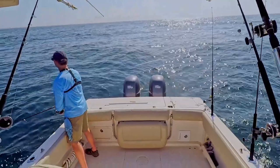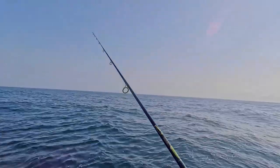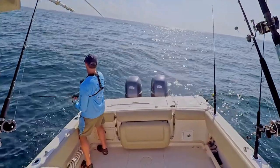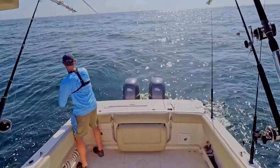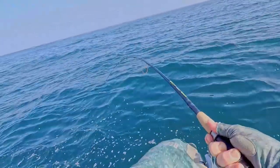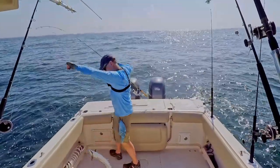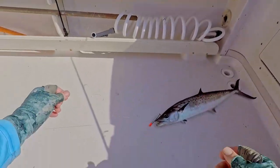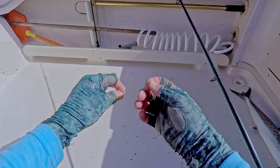This is a Shimano Stradic 4000 and a St. Croix medium heavy seven foot rod. Oh here he is — got him! I just kind of blind cast it out there and as soon as I started reeling I saw the fish working. This is either a Spanish or a king mackerel. This is a king mackerel — I'm not going to be keeping these today, I don't think he's big enough anyway. Well, that's what I knew would happen — that was just a 20 pound fluorocarbon leader and those teeth were no match for that.